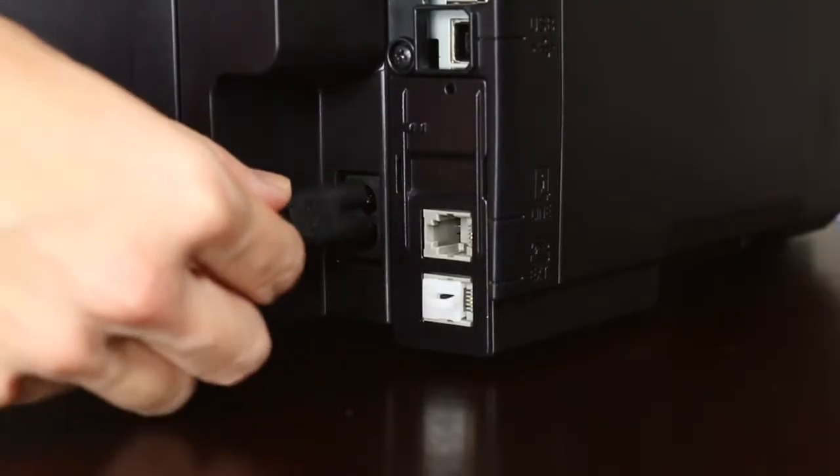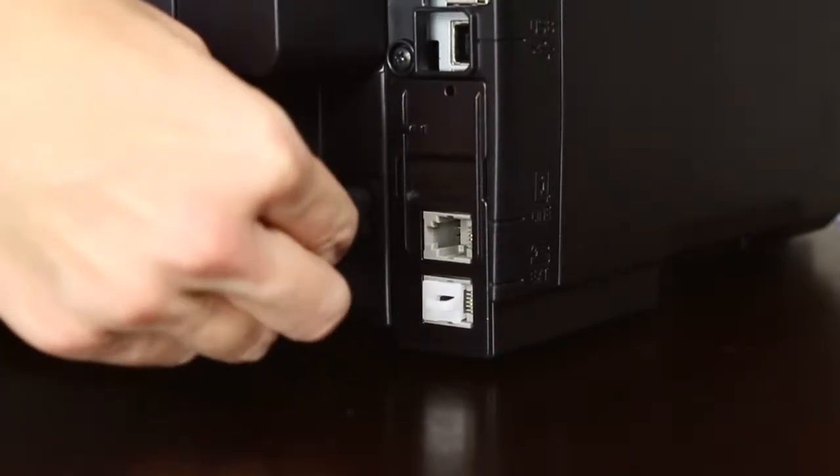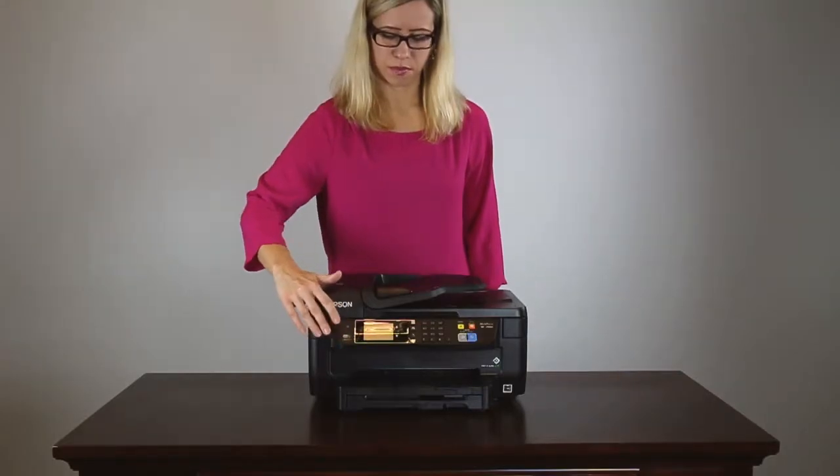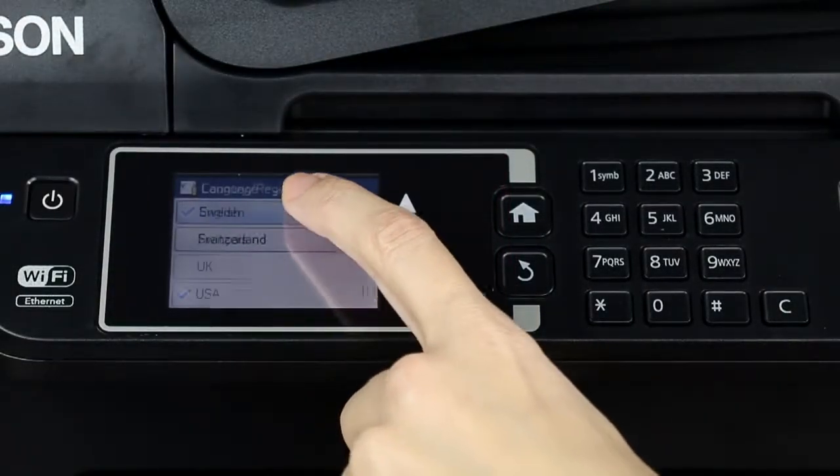Connect the power cord. Plug in the product and press the Power button. Select the correct language.